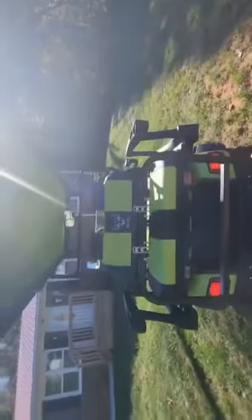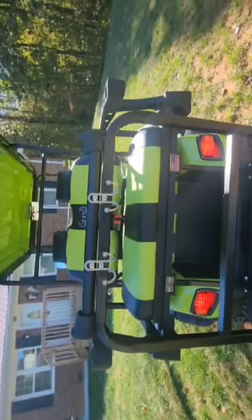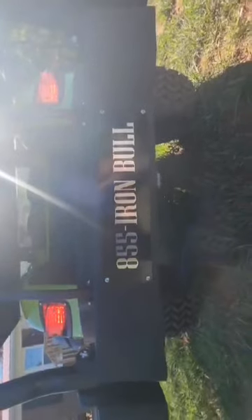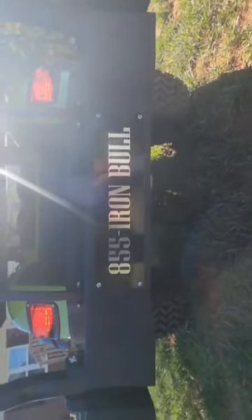I'm a very, very happy customer, if you can't tell. This little rack I added on the back is actually for my wife so she can put her bags on the back while we're at the beach or going to the pool while we're camping — that way it gives them more leg room. And here's an important item: 855 Iron Bull — that's where you go to get one of these bad boys. I'm not a salesman, but by God, I feel like one.